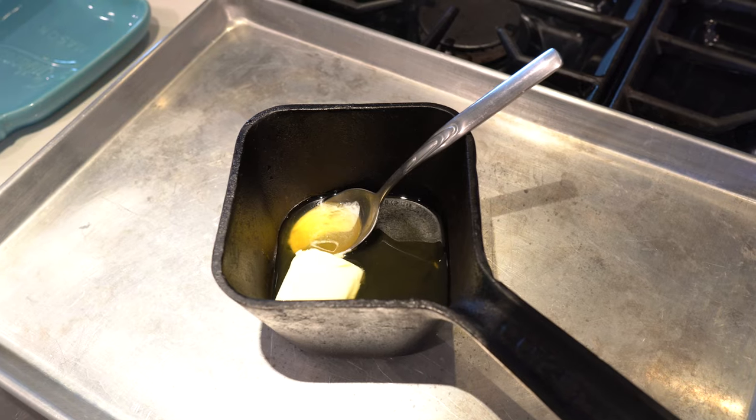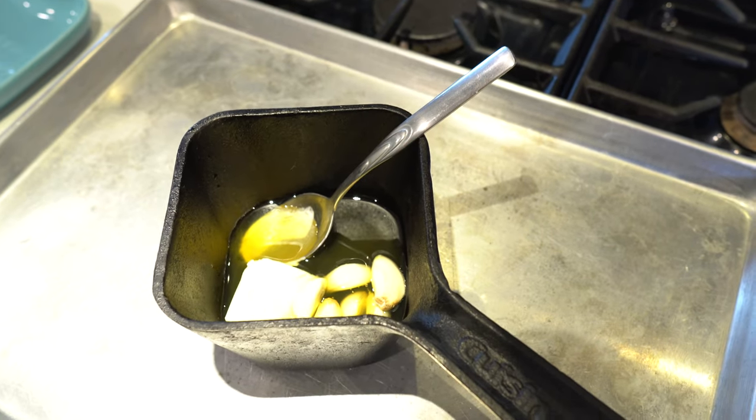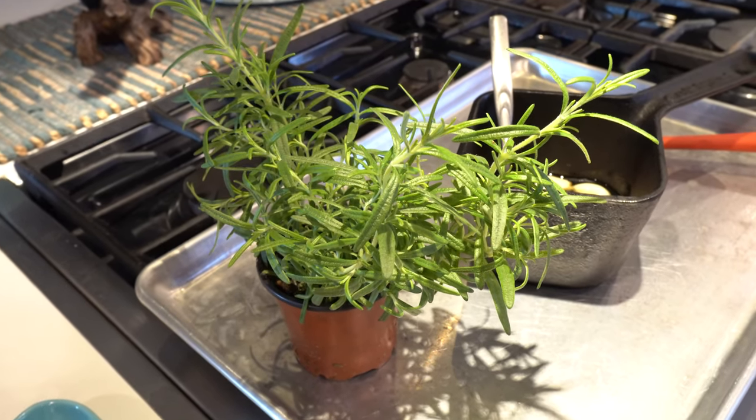We're gonna light the charcoal using paraffin cubes — I'll leave a link in the description if you want your own. We'll take about 20 minutes to get the coals nice and hot. While we're doing that, I'm gonna mix some 100% real butter with some avocado oil to increase that flash point, then add some fresh garlic cloves and fresh rosemary. Rosemary is great to have around — grow it in the garden or on a windowsill in the wintertime.